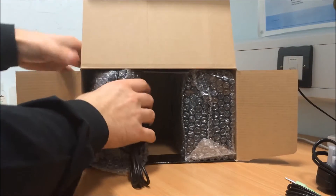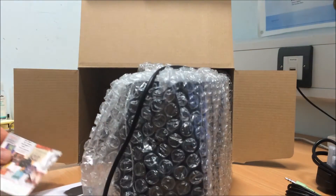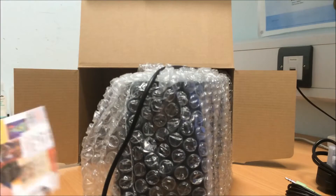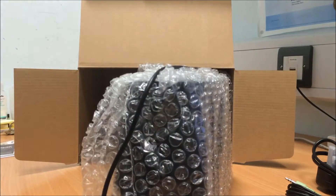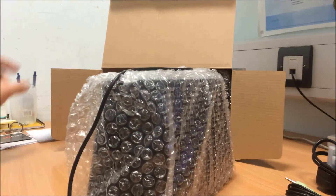Let's get these speakers out now. They weigh quite a lot. You get an instruction manual, a little thing for Audible, and a £10 e-music card. Also, an instruction manual times two for some reason.